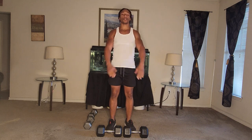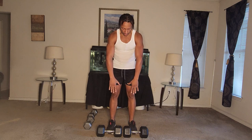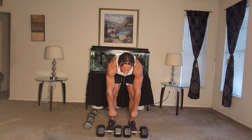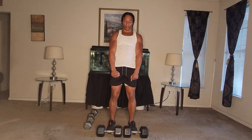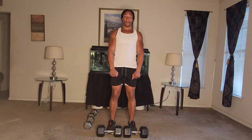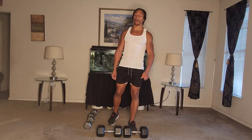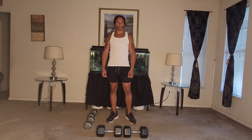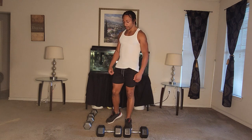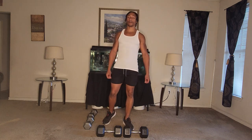The next one we're going to do is RDLs. Grab the dumbbells and come up like this. Get down to about your mid-shins, and then come back up. Down to your mid-shin, and then come back up. We're going to do those for one minute. Breathe it out. Get this full body burn in.